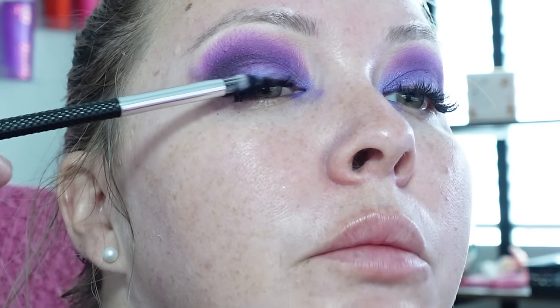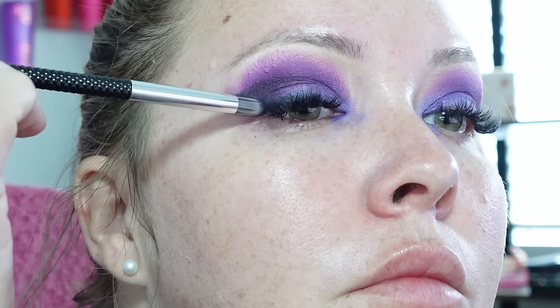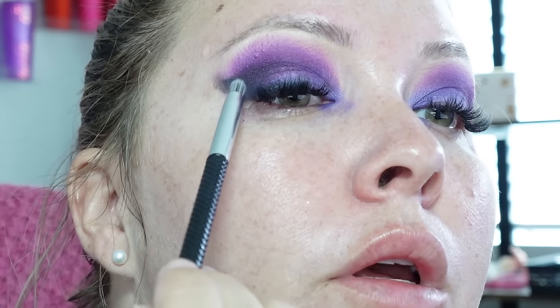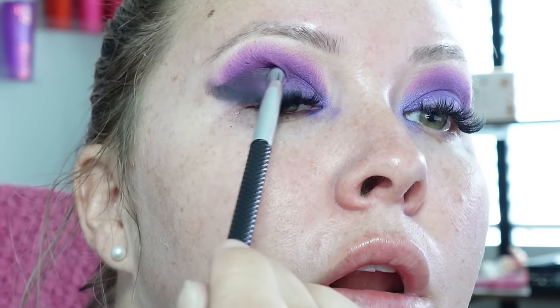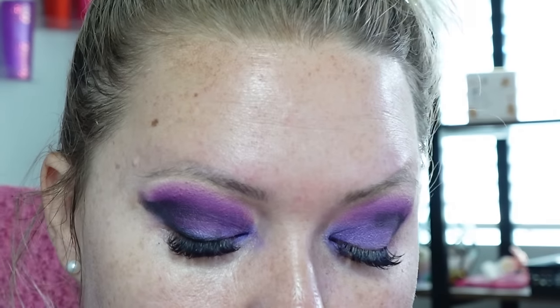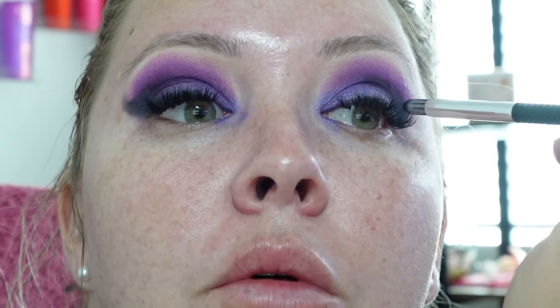I'm going to kind of push it into my lash line and bring it up. We're going to do a faux wing liner because in another video you guys will see I'm not so good at wing liner and I should practice more. The girl who does my lashes — Annie — she's so sweet. She was telling me how she loved watching my videos, which makes me really happy because she's not only an esthetician but she's a makeup artist and she's really good.